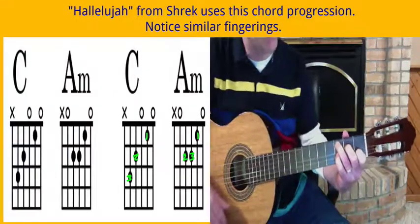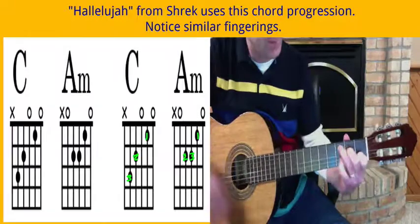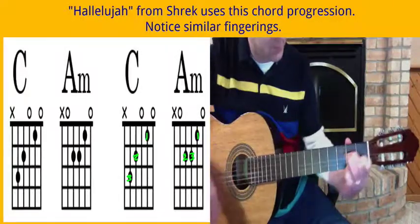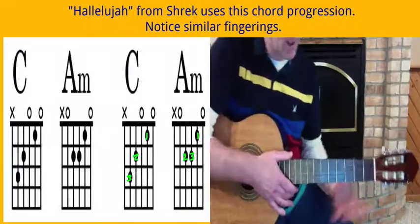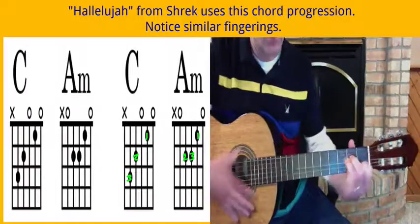I don't know the words, but it gives you an idea of how it goes back and forth.